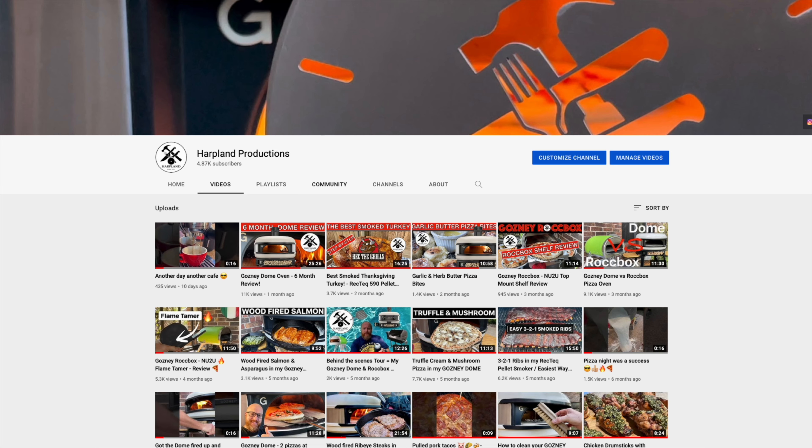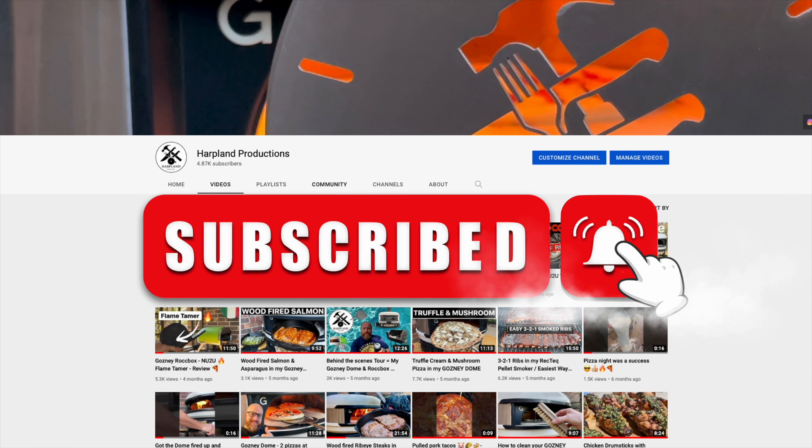This is going to be a multiple-part video. This is just part one: making the biga starter for the dough. Don't forget to subscribe to the channel and hit the notification bell so you're notified when my newest video is released.